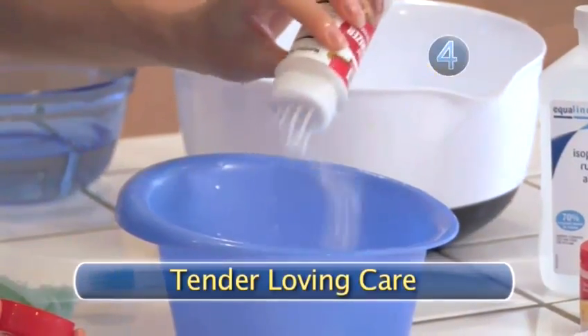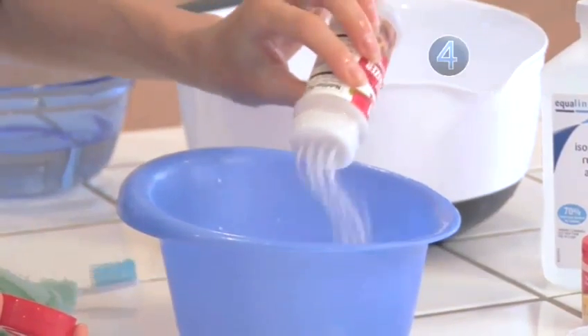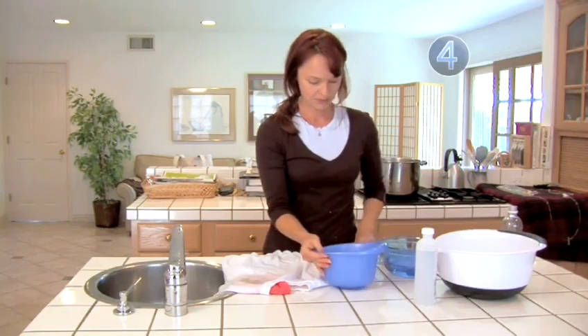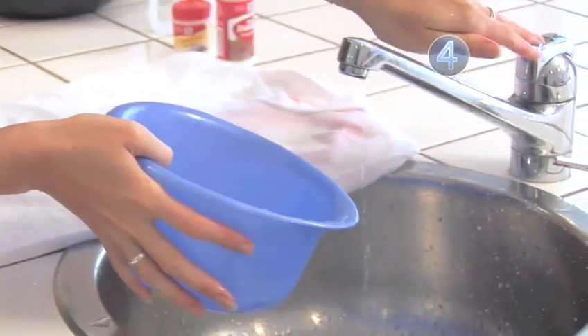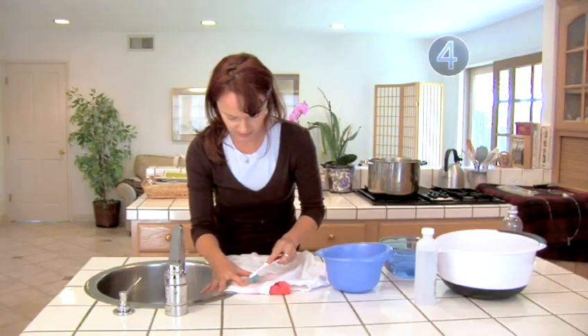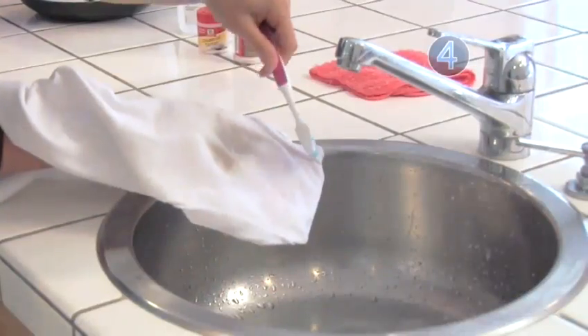Step 4: Tender-loving care. Give that stain some TLC with meat tenderizer. Only unseasoned meat tenderizer should be used. Make a paste with the meat tenderizer and water—very little water is needed. Apply to the stain, let dry, and then brush away the paste.